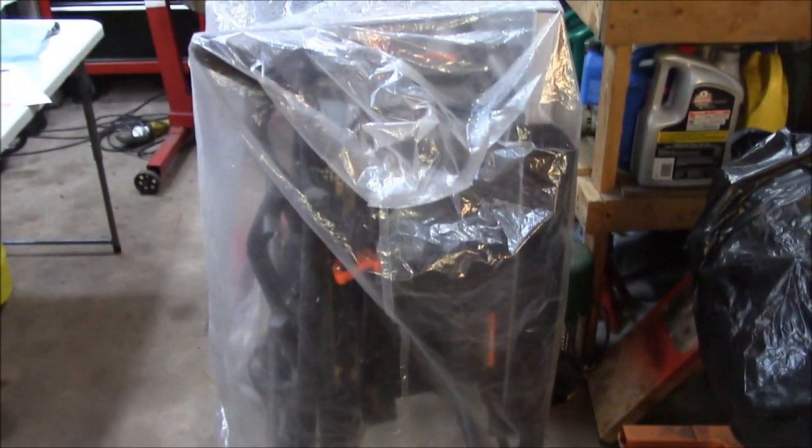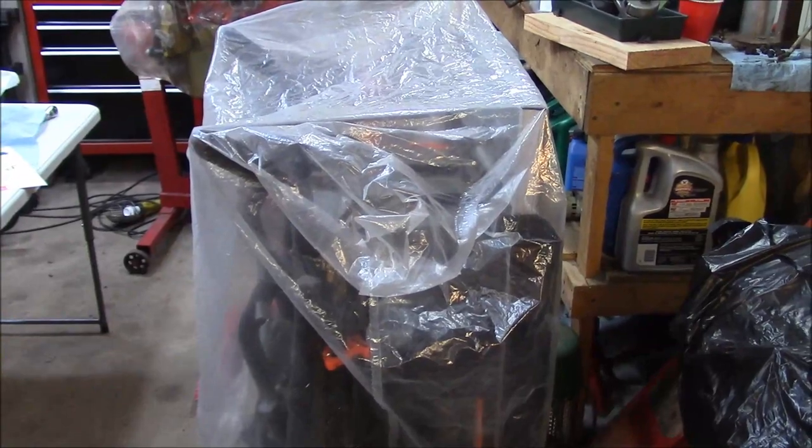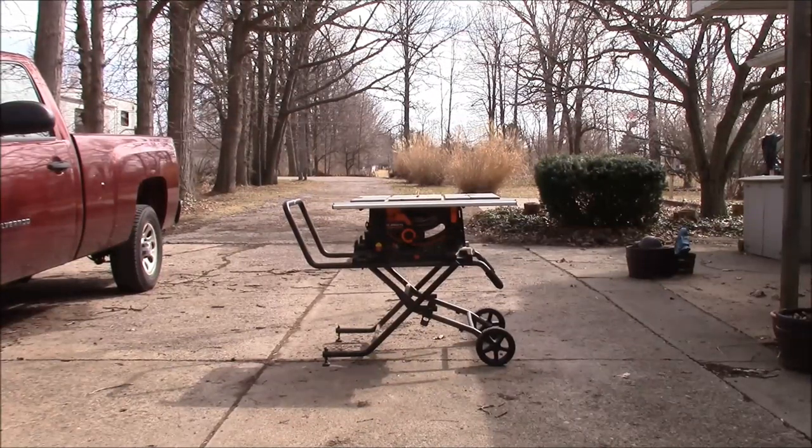Give me a minute to position the camera and I will set up the saw and give you a demonstration. This is a quick demonstration of folding and unfolding the table saw.